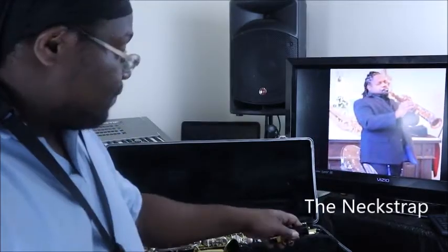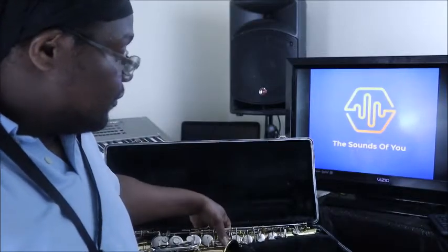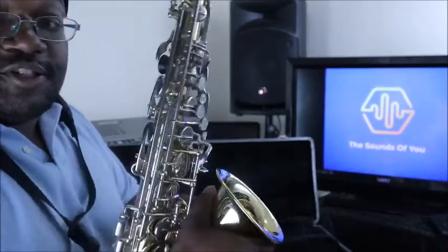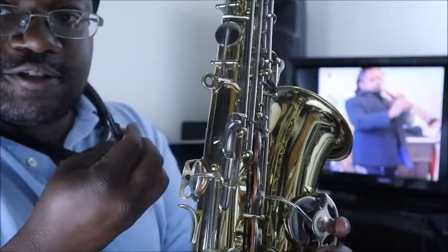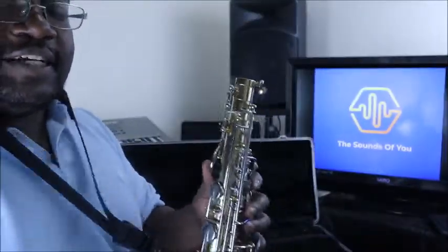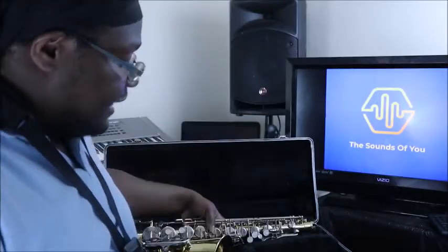Saxophones also come with a neck strap. Of the five instruments you typically start on in band — flute, clarinet, saxophone, trumpet, and trombone — the saxophone is actually the heaviest, not the biggest but the heaviest, due to how it's made and its weight distribution. On the back of the saxophone there's a small hook hole. You attach the neck strap's spring hook right there, and that's how saxophone players hold the instrument while playing.